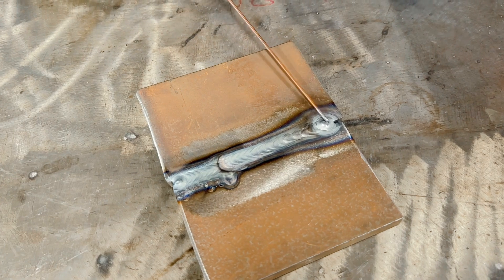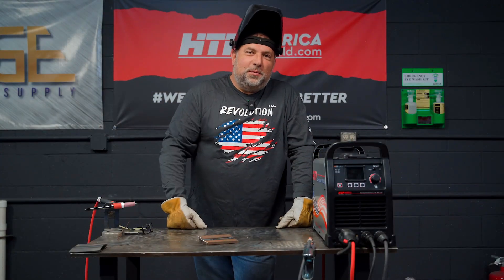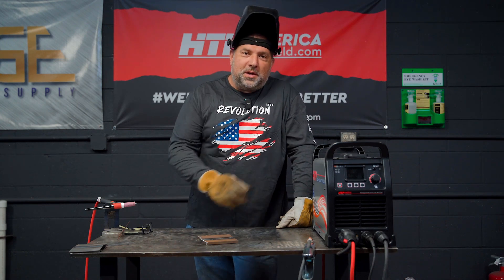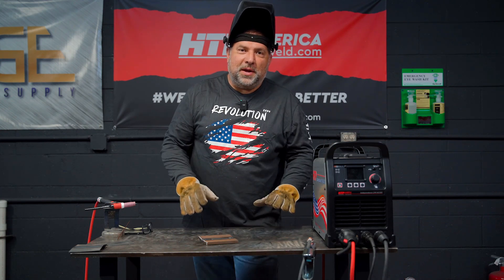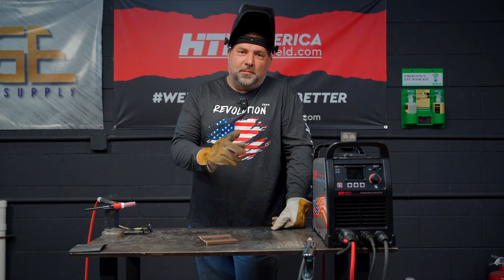And this, ladies and gentlemen, you are going to call a Gorilla Weld — it's ugly, but it's strong. Thank you for sticking with me all the way to the end here. This is the HTP Independence 210 AC-DC. It always comes dual voltage, it always has a screen, and there are never going to be any functions skimped on that you have to pay extra for — it's all right here. Stay tuned to our social media: Facebook, Instagram, YouTube. See you later.